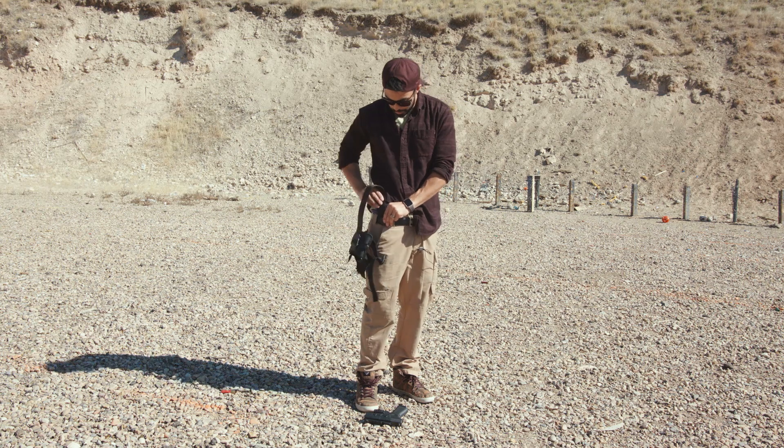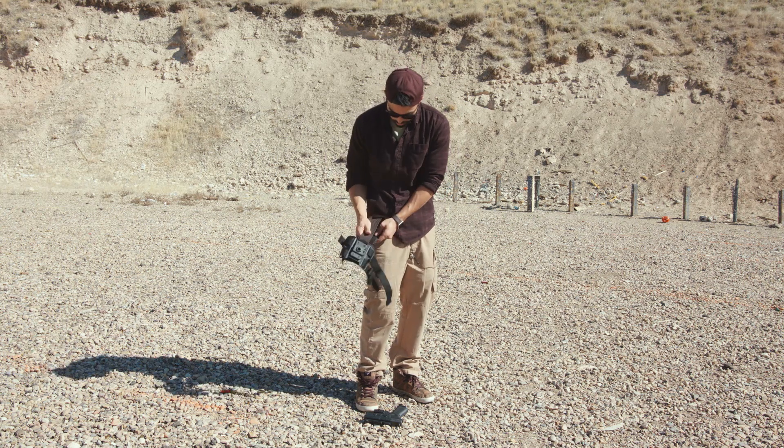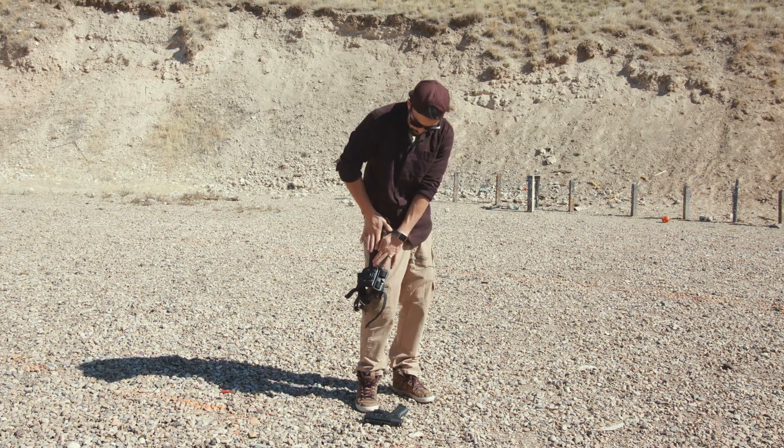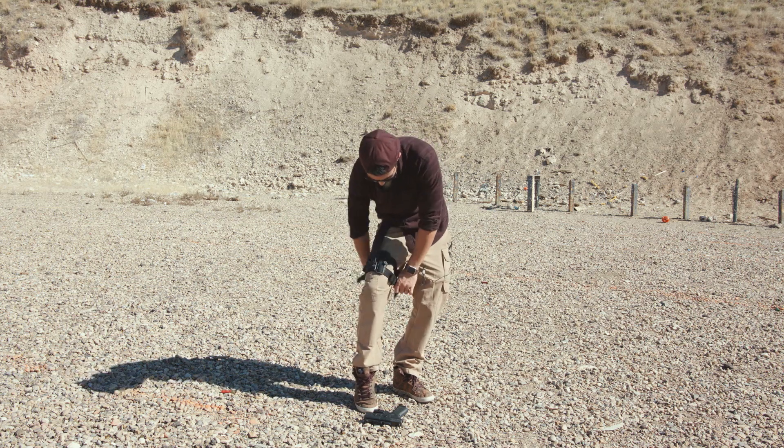To put this on, I'm just going to thread this through my belt and attach the velcro. This strap is really stiff as I mentioned, so you want to make sure you get a good crease in there. Then take the two straps and just buckle them in.